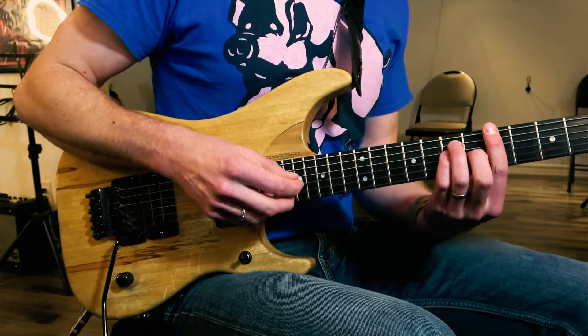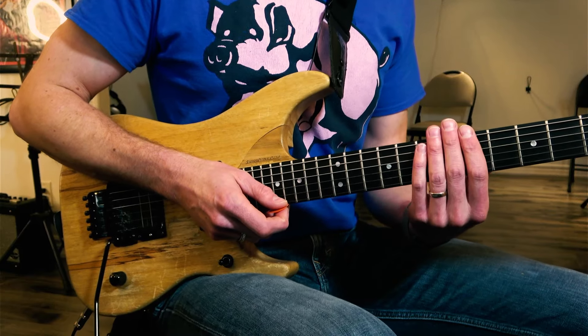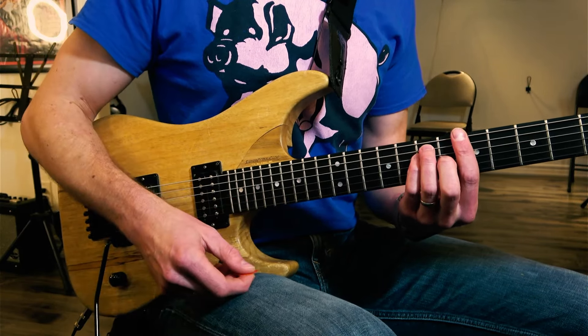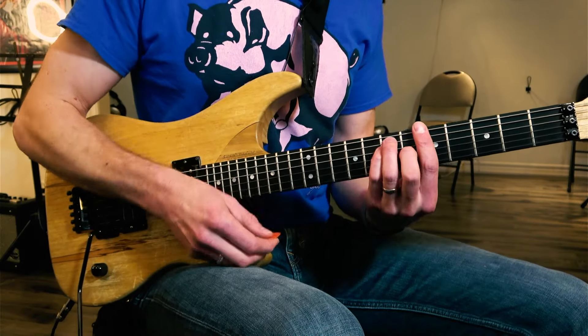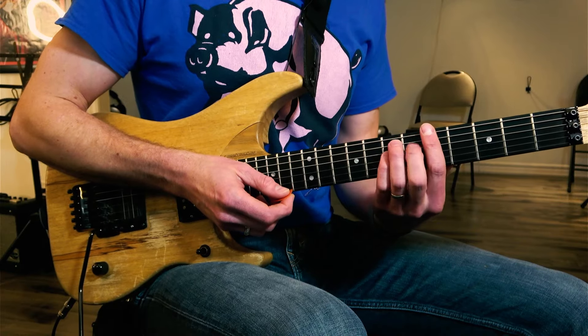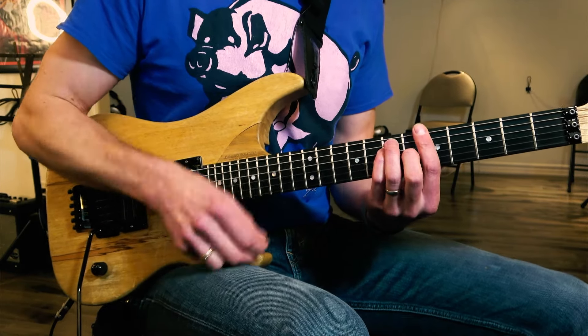In terms of the reggae rhythms I'm going to talk about here, the three that I demonstrated in the video you just saw would be: what we'll call the single skank — basically strumming on the offbeat. So we're going one and two and three and four, hitting on the two and four, or expanded out: one and two and three and four and.